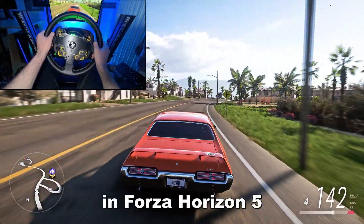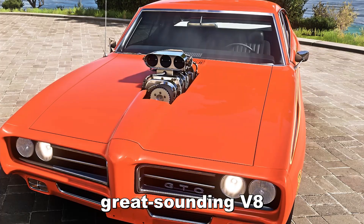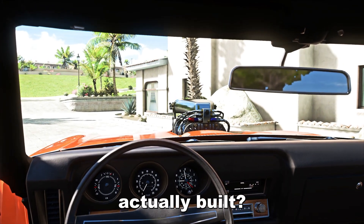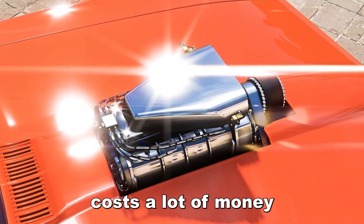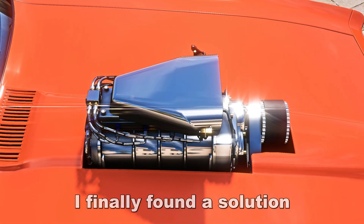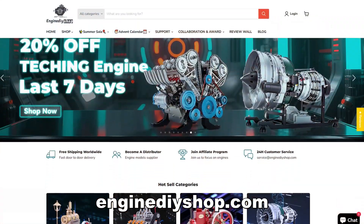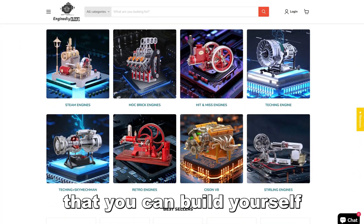While I was driving around in Forza Horizon 5 and enjoying this beautiful looking, great sounding V8, I started wondering how these engines are actually built. Of course, building a real V8 costs a lot of money, but I was super curious and I wanted to try building one myself. So after searching and searching, I finally found a solution — that's when I discovered enginediyshop.com. They sell all kinds of engine models as hands-on puzzle kits that you can build yourself.